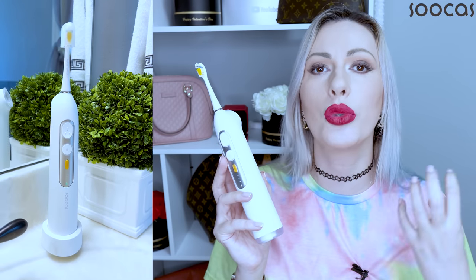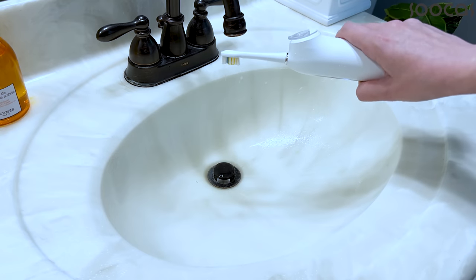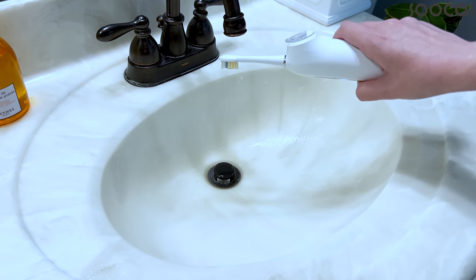This one is actually able to reach even the hardest-to-reach areas all around your mouth. I truly love this one. It has three modes: low, medium, and strong.